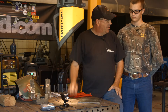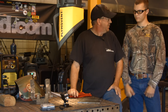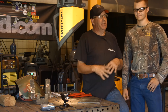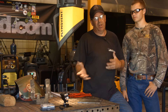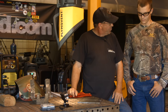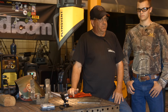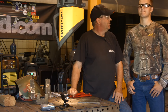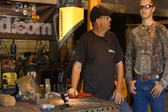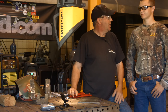We started out — what did we do first off? Ran a bunch of beads with different flat plate, blending them all together. It's like we start anybody out on any process. What did you do after that? Ran uphill, downhill — 6010, 6011, 6013 fillet welds, and just a bunch of stuff.